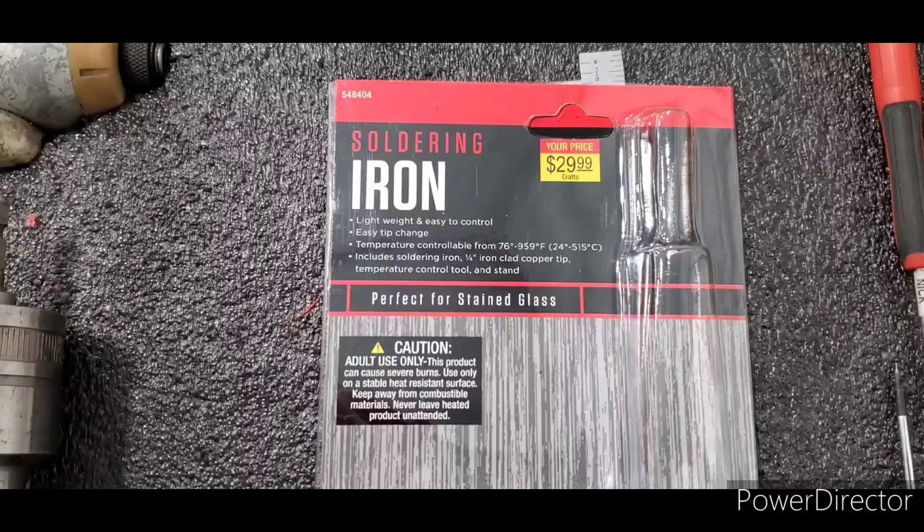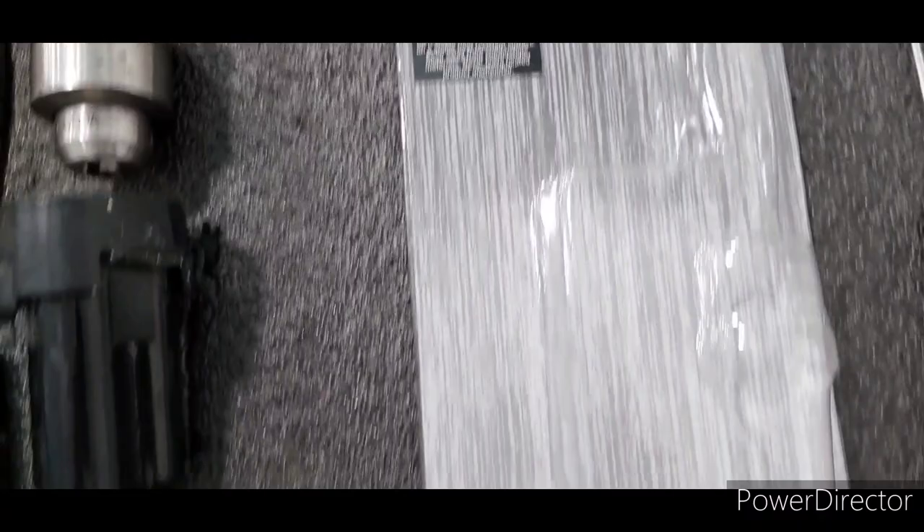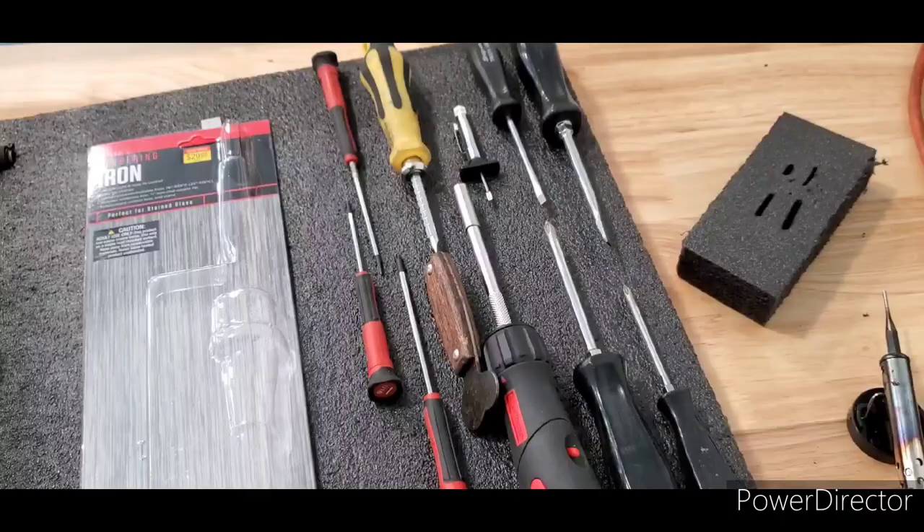This is a soldering iron sold at Hobby Lobby, cost me $30. I've modified it — you can see I've got a few tools already set into the foam. I've got a bunch more laid out where I want them to be, and more space to continue working.